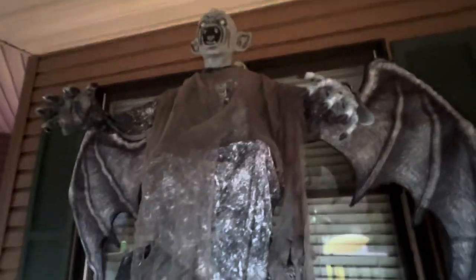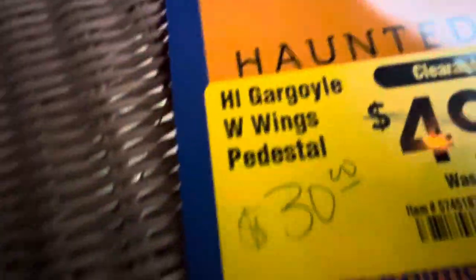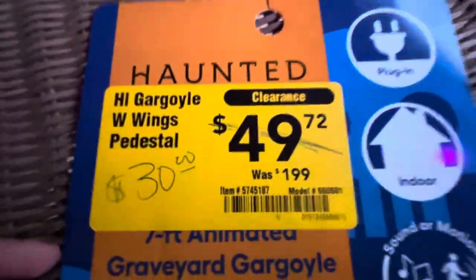Hello everyone, welcome back to Ryland's Fun Inflatables. Today we are looking at this gargoyle that we got from Lowe's. He was on sale — he was the in-store model, so we got him for a pretty good price. We got him for $30; he was originally $200.